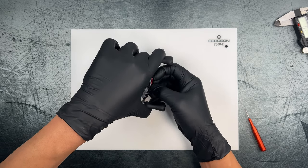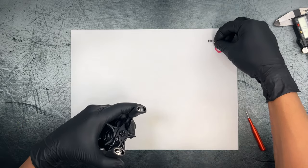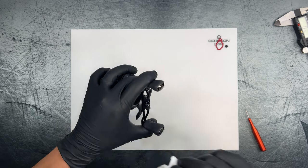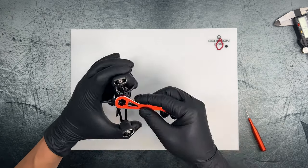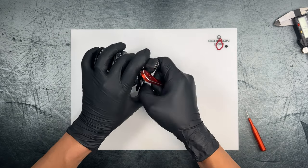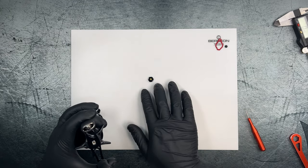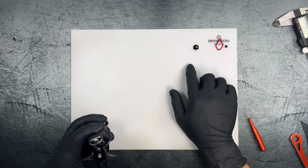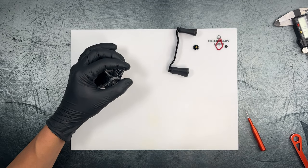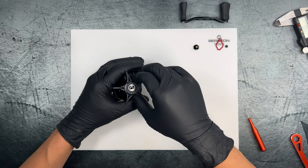We'll go ahead and pop off the lock washer or locking plate. There is a little bit of grease under there — just wipe that up. We'll take off the handle nut. There's quite a bit of oil and a little blob of grease on the end. Go ahead and remove the handle and set that aside.